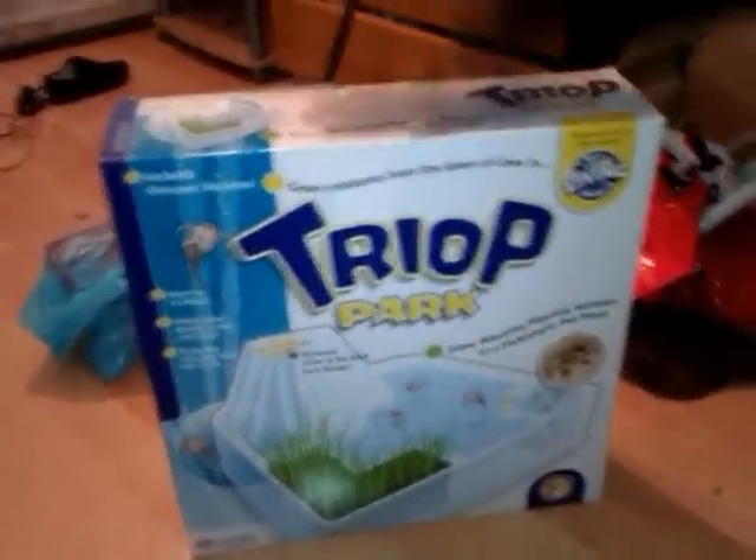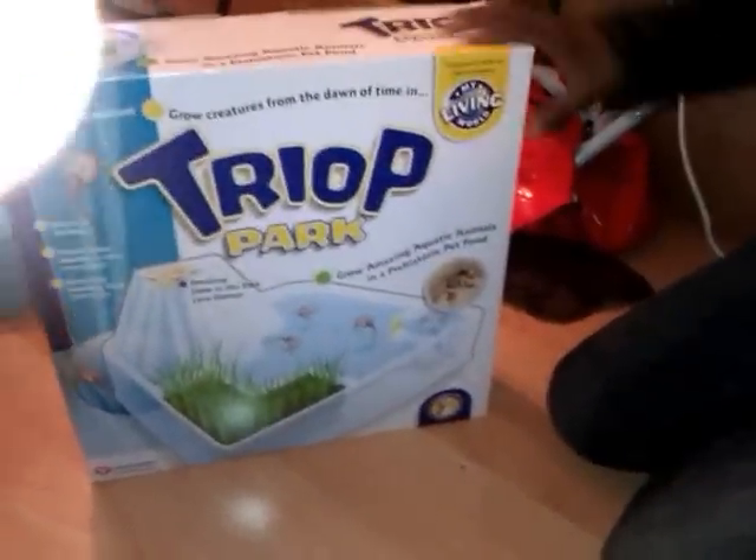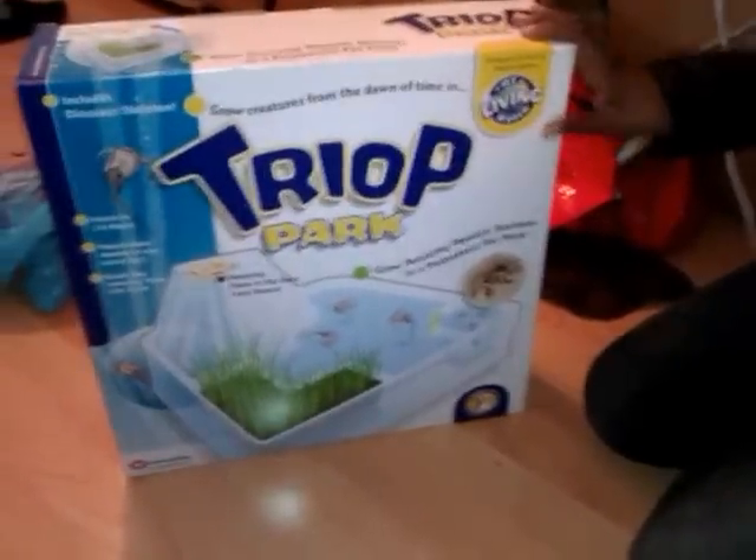Hello, and today I'm going to be doing an unboxing of the Living World triop park.